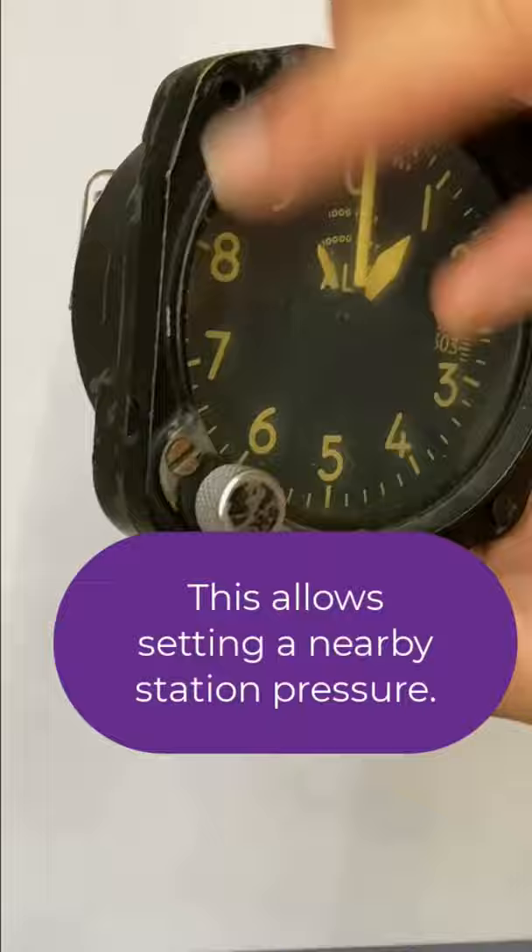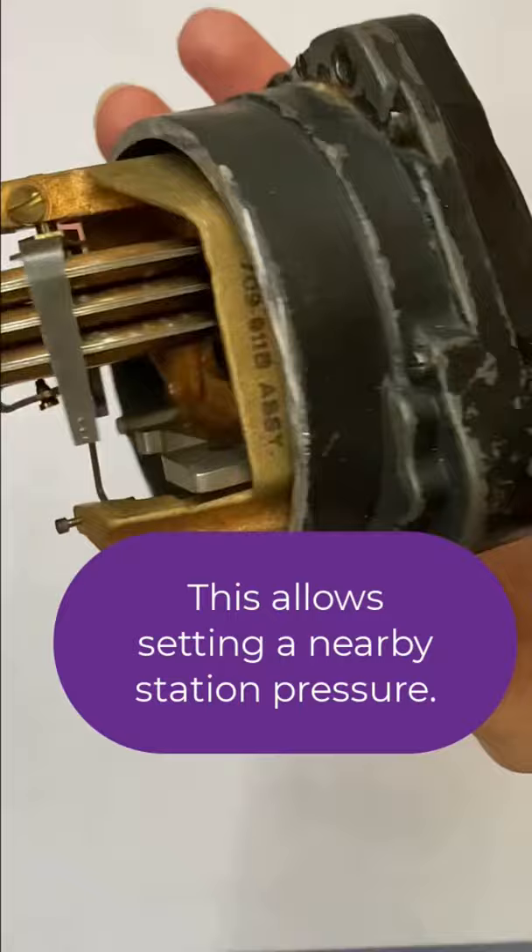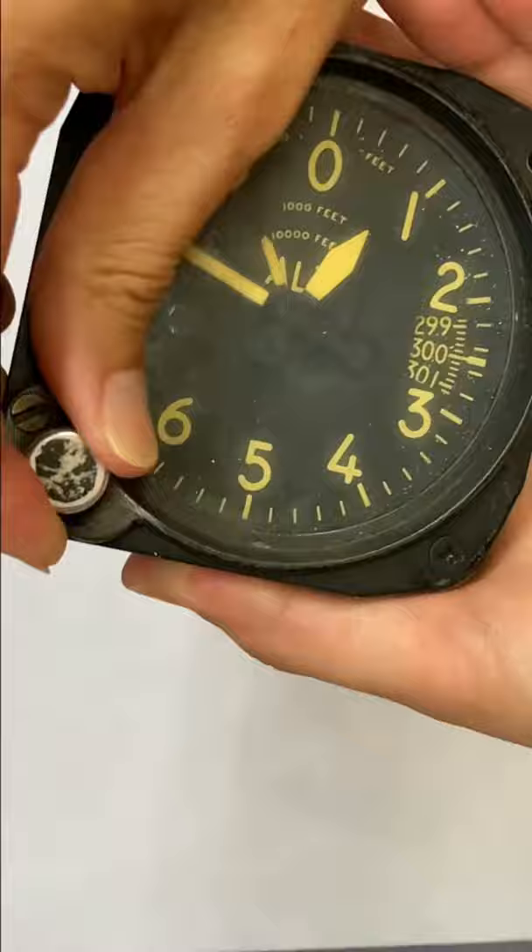Now if I make a change to the Kohlsman window setting by turning this knob, you'll actually see in the back of the altimeter the entire thing turns — it's geared that way so that the pilot can input the correct station pressure nearby wherever he or she is flying.